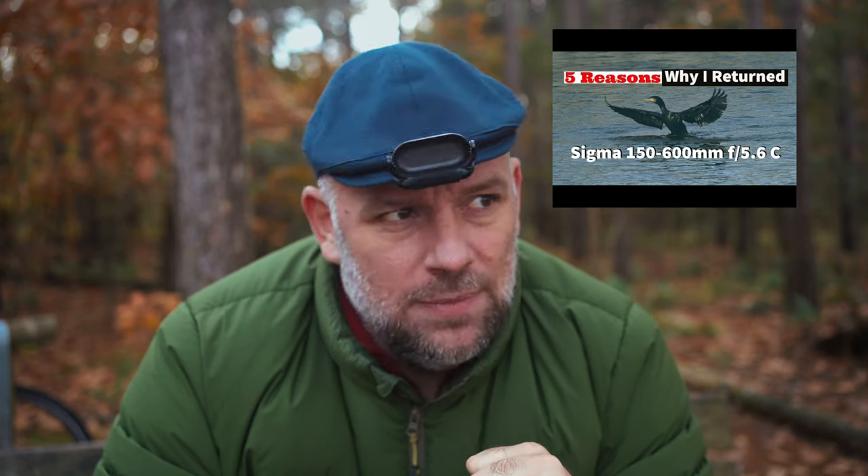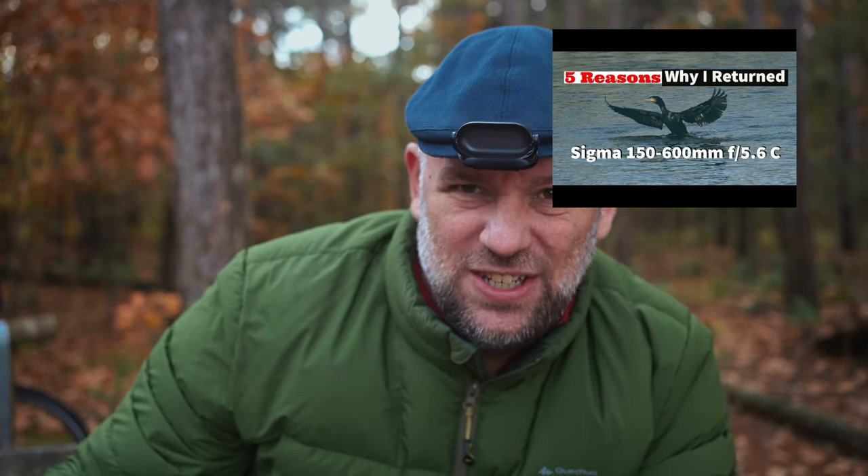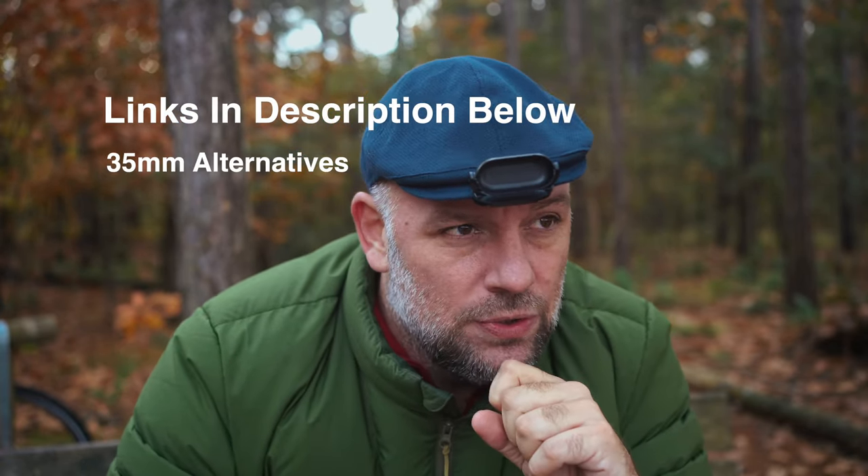Sigma and Tamron I'll never consider because I have poor experiences with them — Sigma has been yes/no-ish to me. Samyang has actually not disappointed me over the years, so I looked at those as well. The price ranges here are from 300 up to 1600 euros, so you might want to check out the list below, also with some reviews from other YouTubers to help you make your choice.